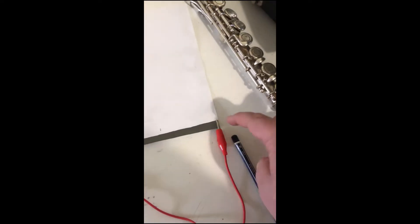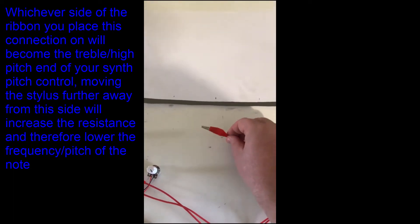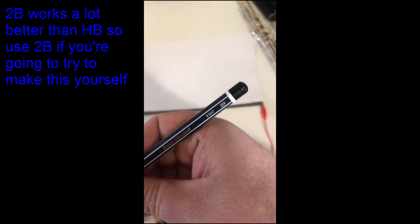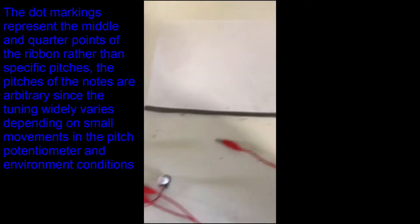This first crocodile clip is going to the very edge of the ribbon and the other one is going to be like our stylus for it. This is made from graphite, just from a 2B pencil on a piece of paper, and I've added some markings to sort of help with the notes.